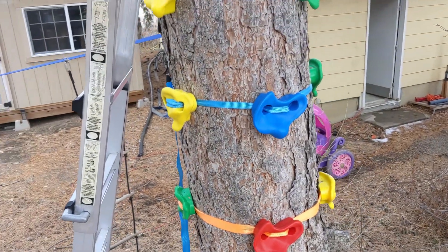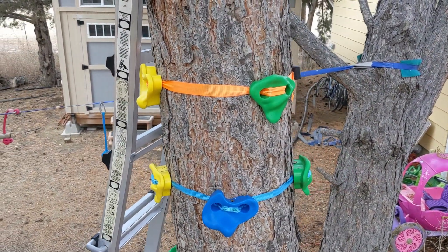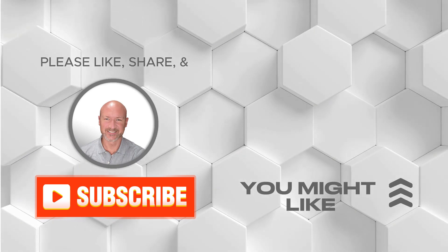And there you go. Now your kids can rock climb your tree. Thank you.